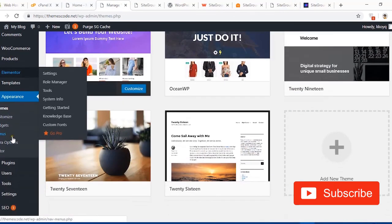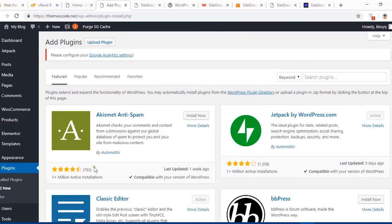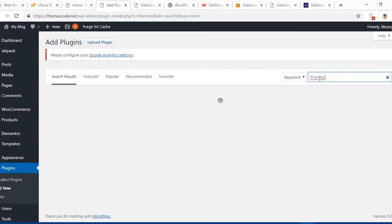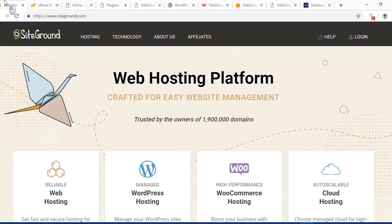If you want to install any plugin, go to the Plugins section and hit Add New. Go to the Popular section where you can install popular plugins or search for any plugin. I'll search for a security plugin — iThemes Security shows up. Hit Install, then Activate. That was all about how to install and set up WordPress on the SiteGround web hosting environment.